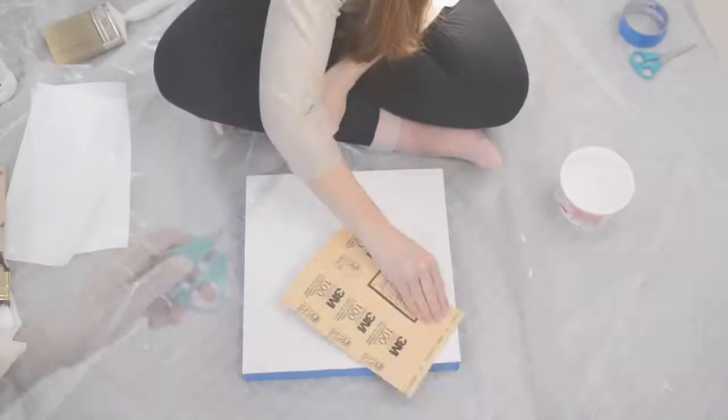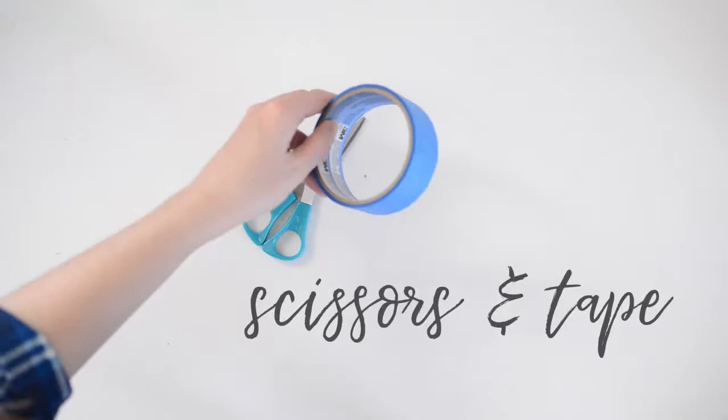Here are the supplies you'll need. I listed them below in the description as well.